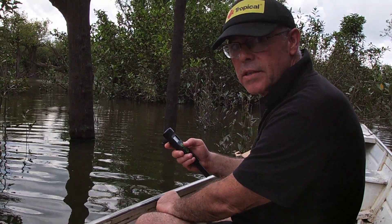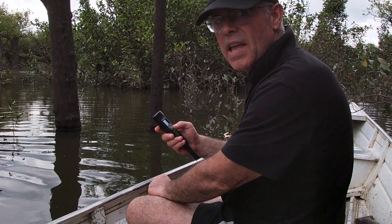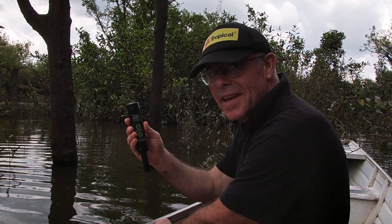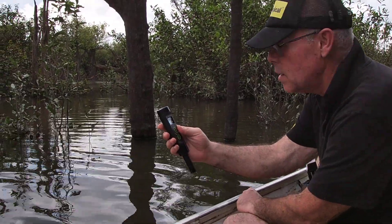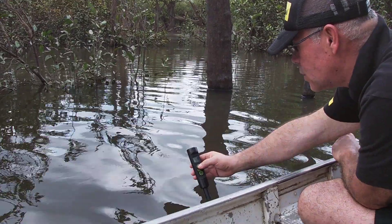We are in Lake Ripici and many people ask what is the pH. We have this tool — it's from Milwaukee and we have it on our website so anyone can buy. Let's see the pH, the temperature, TDS, and how many micro Siemens it is.